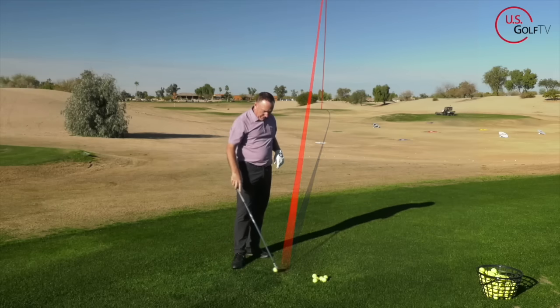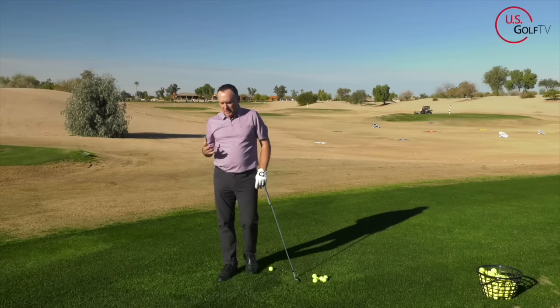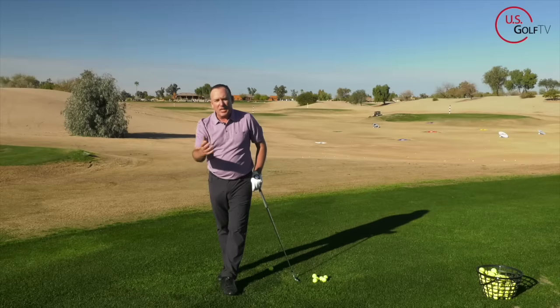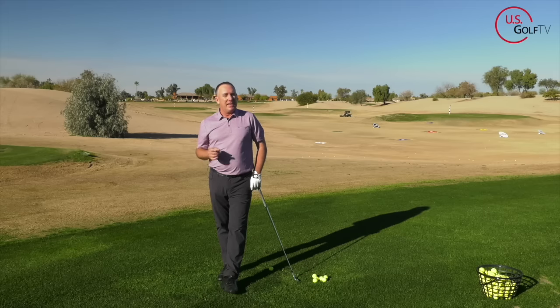I want to share with you one other thought on how to get the club in the perfect position at the top. But if you haven't already, subscribe to our channel and ring the bell so you get notifications. Tell me where you're from and what other topics you'd like us to talk about here at U.S. Golf TV — I love hearing from you. Some of you even disagree with me, and that's okay. Sometimes I'm learning things from you too, so don't be afraid to put those in the comments.